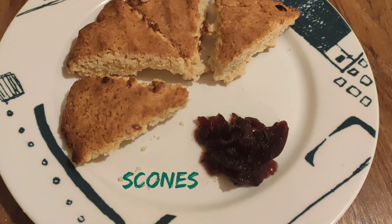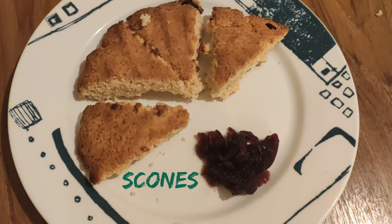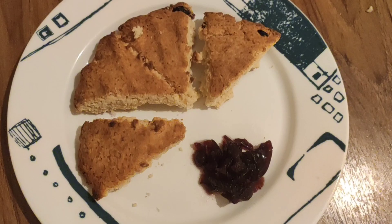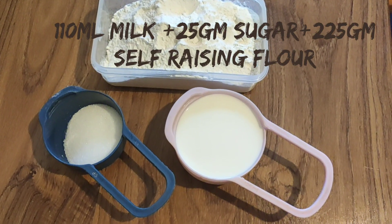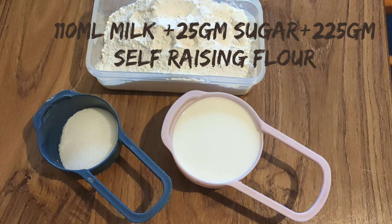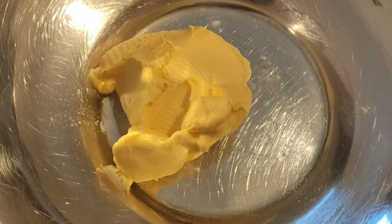Hi everyone, welcome to Jan's Page. Today we are going to see a simple and easy recipe — scones. We need milk, sugar, self-raising flour, and butter. Please use the proper measurements.